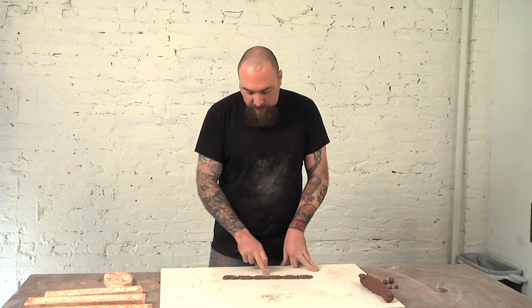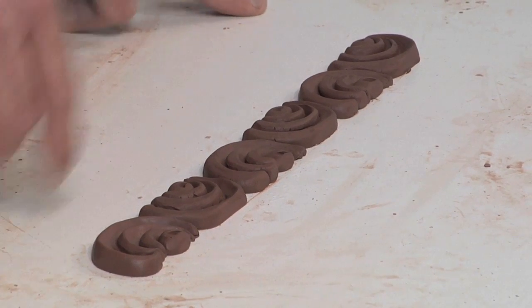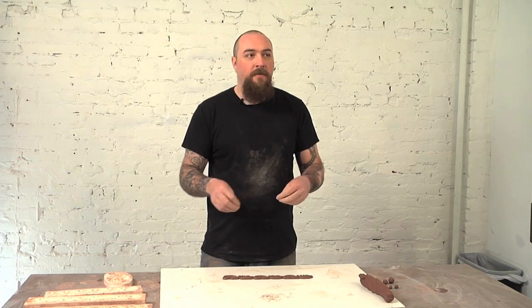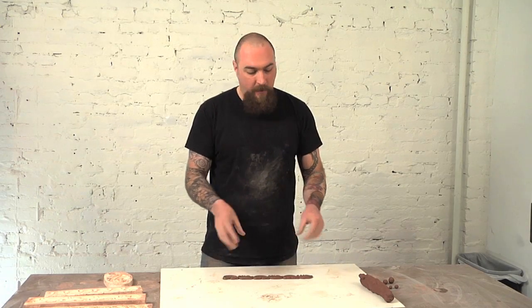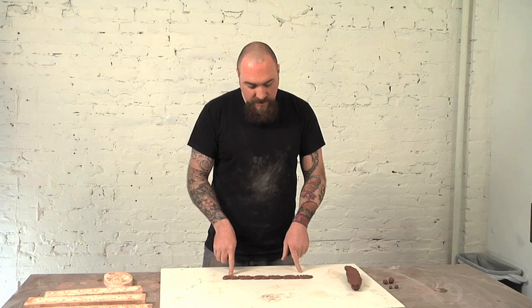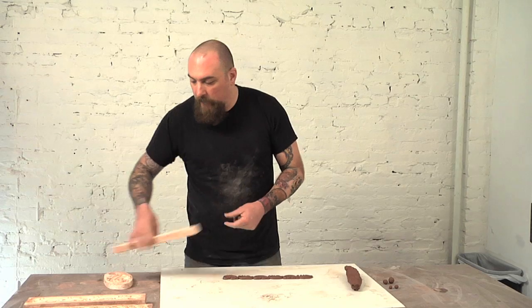I've already prepped a mold that I'm going to be pouring. How I made this was really just tinkering around — I tried a few different things to figure out what shape I wanted, what kind of decoration I wanted, and this is just something I was playing with. I make all of these molds from clay; I don't use any found objects.